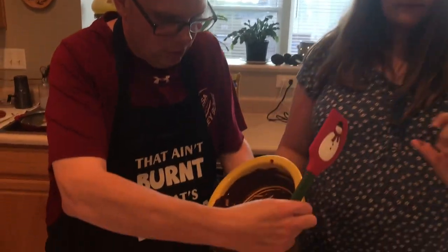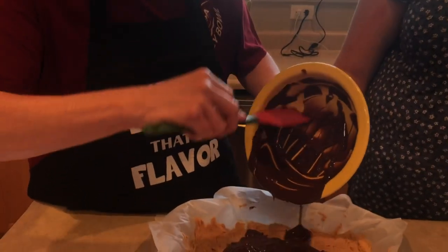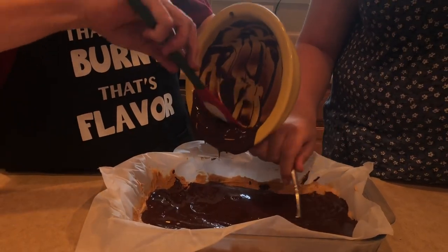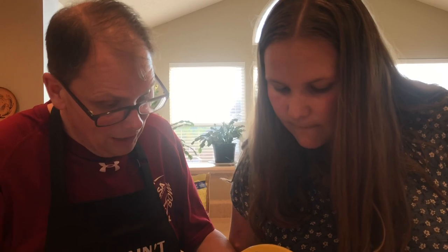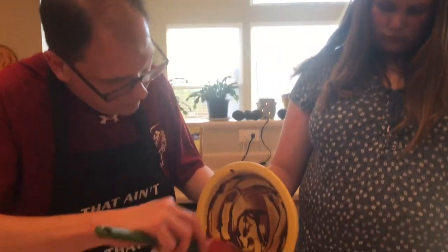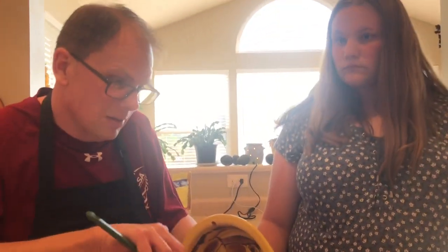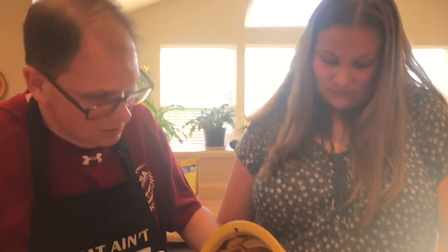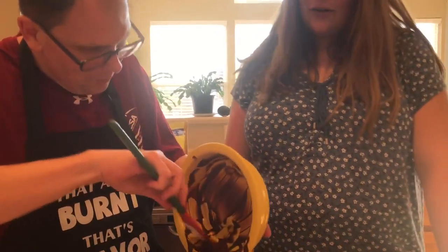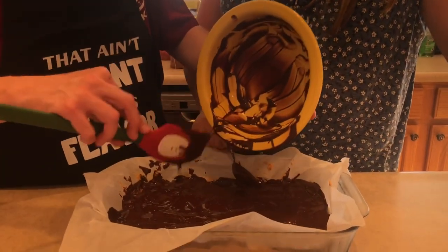Using the spatula to get every last bit of chocolate out — we cannot waste this, it cost $6.99! We were googling to see if we could get it cheaper on Amazon. We got it at Kroger for $6.99, which was actually a good deal because on Amazon it was like $10. This is not something we'll make every day, but it's fun for a nice treat. Chocolate and peanut butter is one of the best things in the world — it's one of dad's favorite combinations.